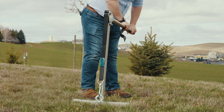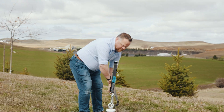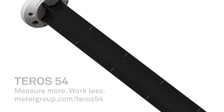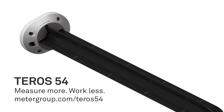And that's not even the best part. A removal tool helps pull the Teros 54 from the soil. Now sensor removal is easier than ever. Expand the area you measure with far less effort. Get easy, reliable, and accurate soil moisture data with the Teros 54 Soil Moisture Profile Probe.